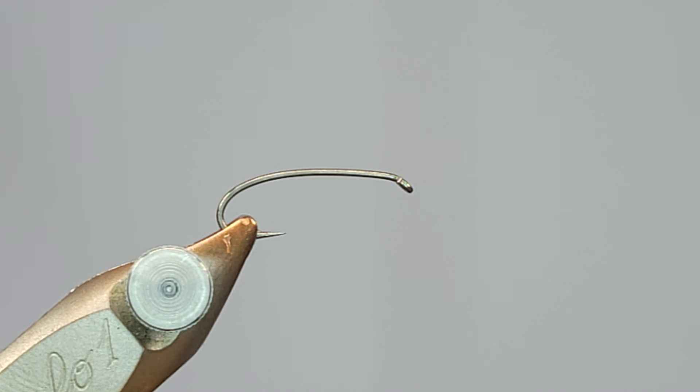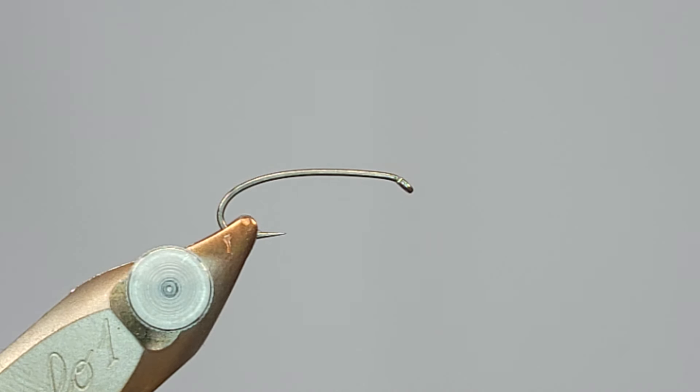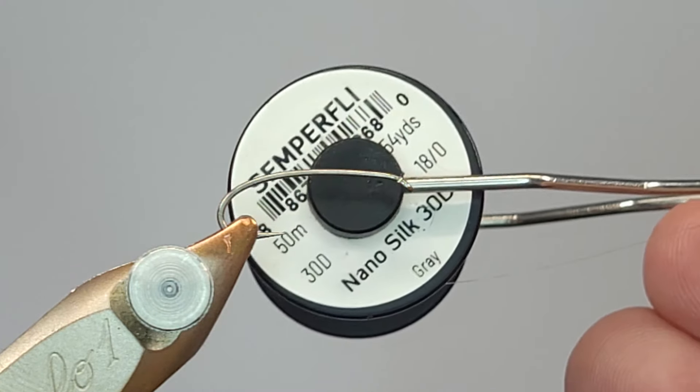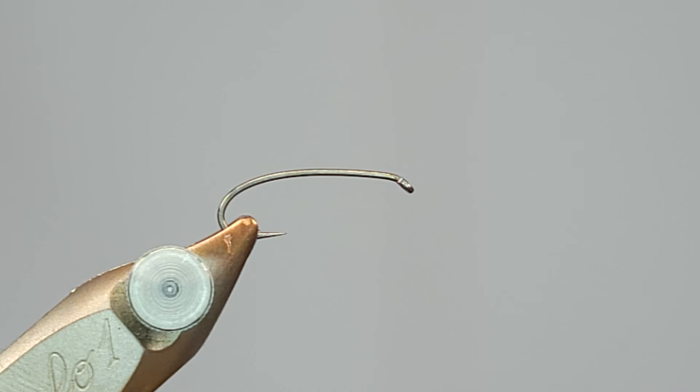This is going to be a video for a fun little pattern. It's fall and it's getting into isonychia season, so I like to focus on these when this time of year comes around. In the vise I've got a size 12 curved nymph hook — I usually tie these in 14, but I want to make sure the technique with the body is really clear, so I'm going one size bigger. I'm going to use two types of thread: 18/0 nano silk for the body, which might seem small for this size nymph, but I want to minimize build-up with the number of things we're tying in.